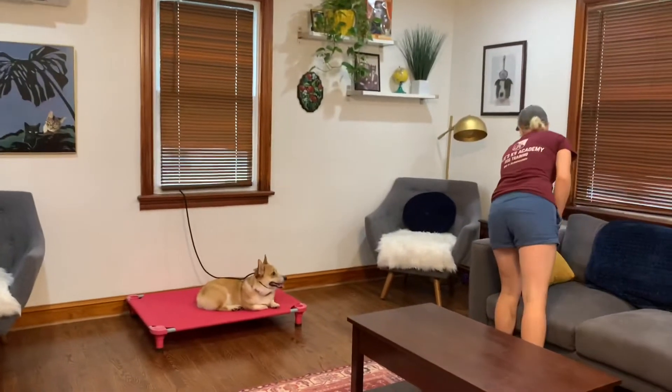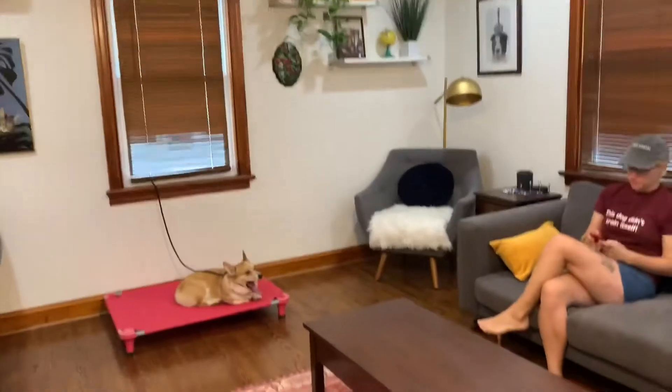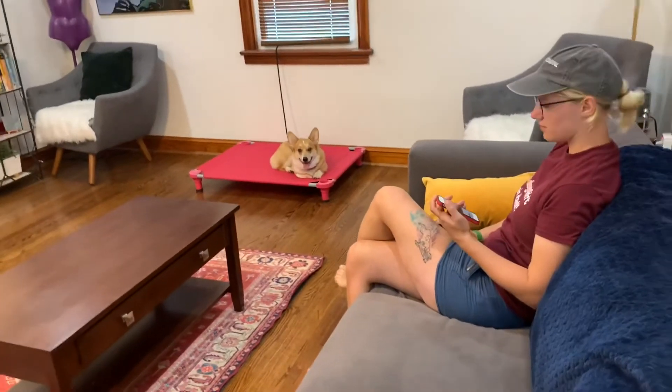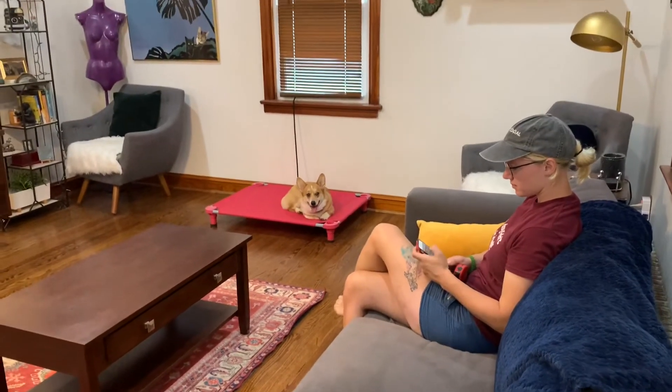So if you guys are working from home, if you're going to sit down and watch TV as a family, if you guys are doing anything that doesn't directly involve Barkley, put him in place. Use that tie back for a couple weeks, and once he's solid, take it off. But it really can't hurt to have it on.